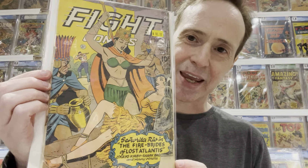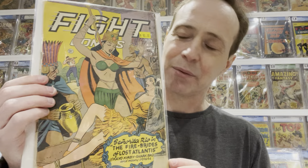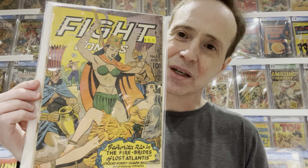This next one is a bit rough. It was priced at $80 but I talked him down to $50 — it's about a 2.0 grade. This is Fight Comics number 43, and there's nothing special about it; I just like the cover. It's one of those bondage good girl art covers. I'm not sure if it's Lily Renee who did the art, but it's a really great cover and I just really like it.